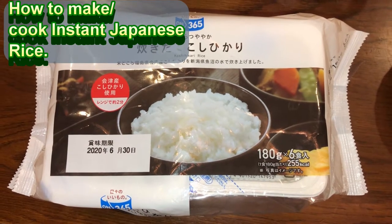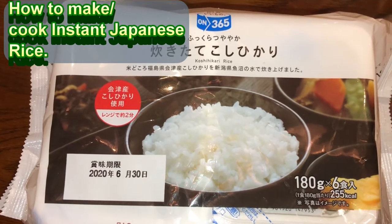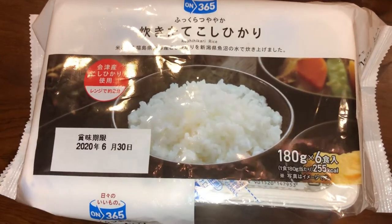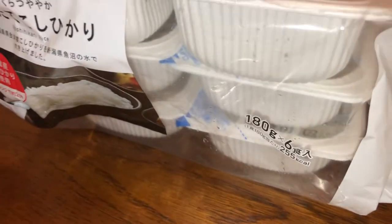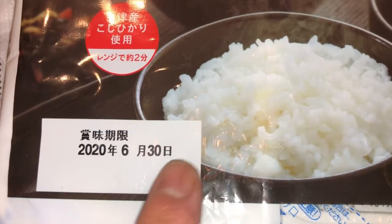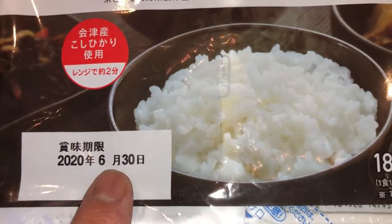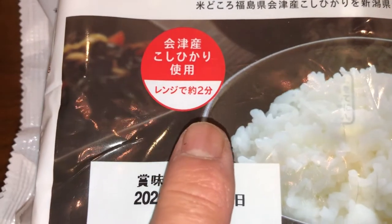Hi everyone, it's James. I'm making dinner tonight and I'm going to show you how to make instant Japanese rice. In this big package there are six little packs of rice. On the front it has an expiry date — June 30th 2020 — and it tells you in Japanese to put this in the microwave for two minutes.